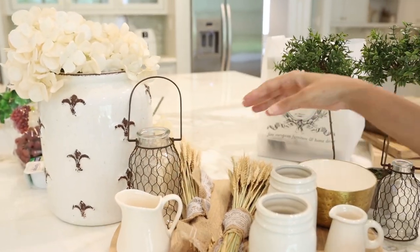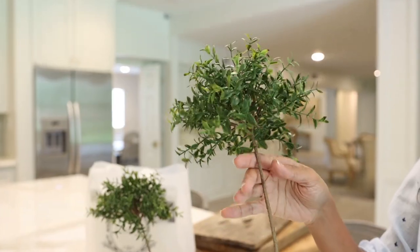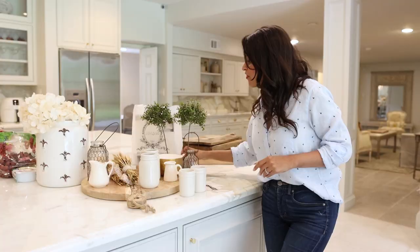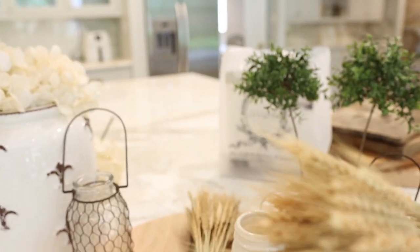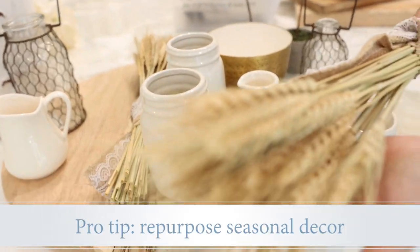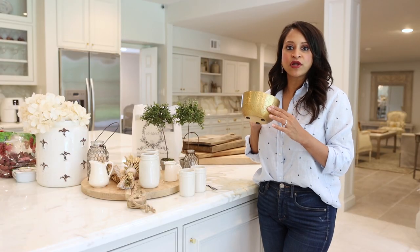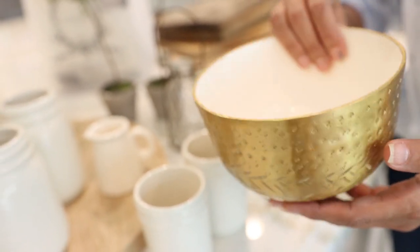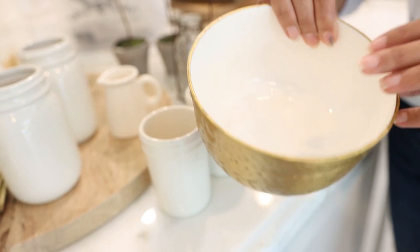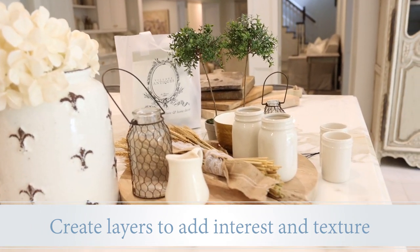Another great filler item to look for is some type of greenery or a plant. You can see these cute little plants I pulled right out of one of my bookshelves, and then this really pretty golden-colored wheat that I used in my Thanksgiving decor — I pulled it out because it looks so beautiful with all the colors I'm working with. Last but not least, I like to look for smaller containers to layer on top of my table and breadboards. One of the biggest tips I can share when creating a really beautiful table is to create layer upon layer to make it interesting, textural, and beautiful.